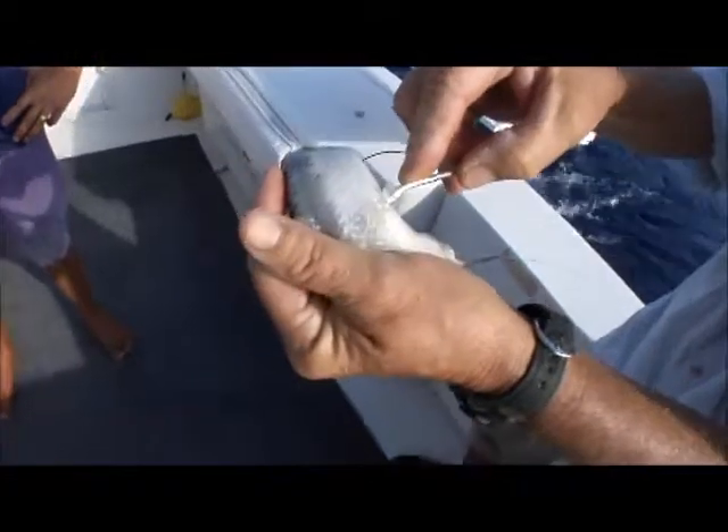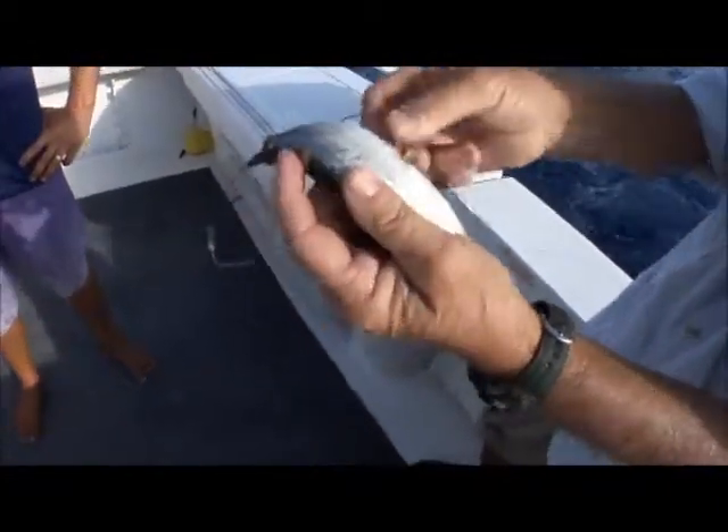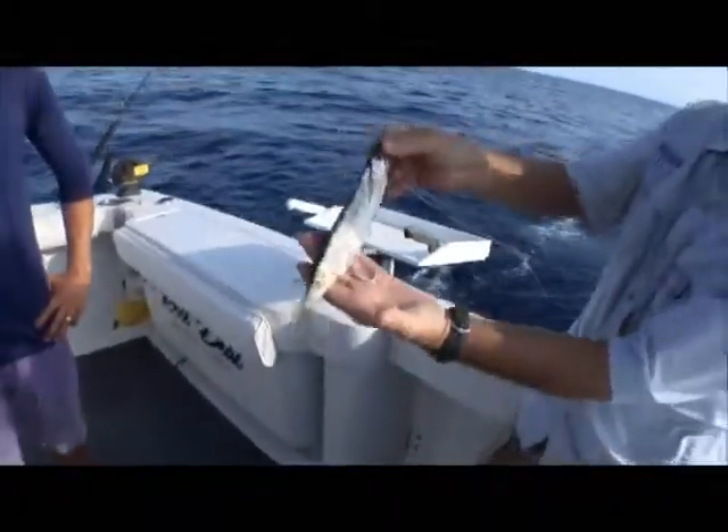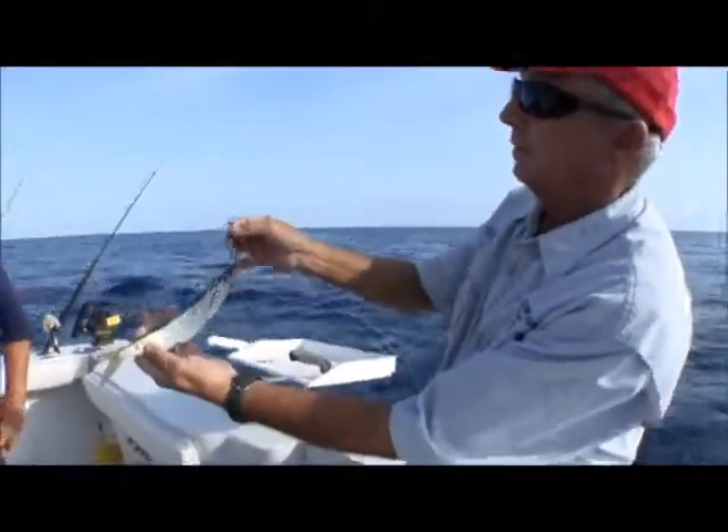So right between the pectoral fins is excellent. Now we have a rig that, finished product, looks something like this.